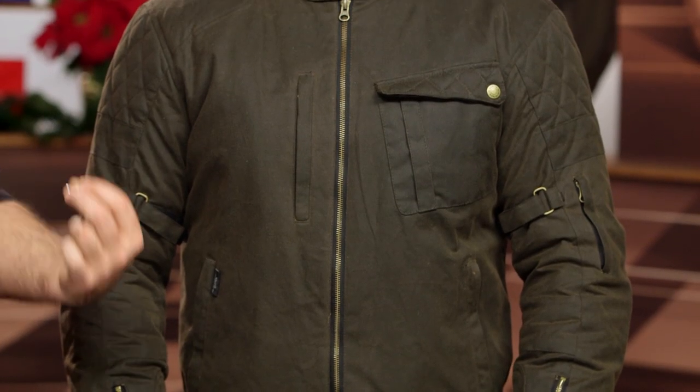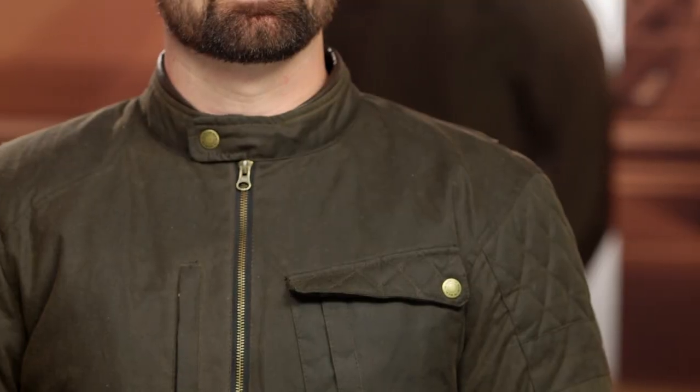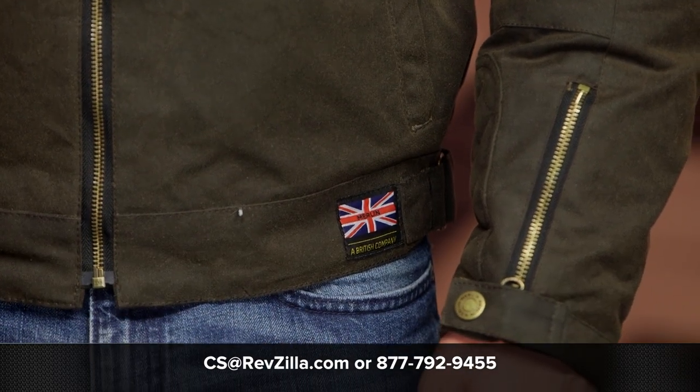The Merlin Elmhurst is replacing the Hamstall in Merlin's line. This is the jacket you want for everything cool weather — spring and fall — with that waxed cotton style. The fail point of wax cotton is that it's not necessarily 100% waterproof, but the Risa waterproof membrane gives you a jacket that looks classic in styling but maintains waterproof protection. For rider reviews, click the info button on your desktop or mobile device, or call our gear geeks at 877-792-9455 or email cs@revzilla.com.